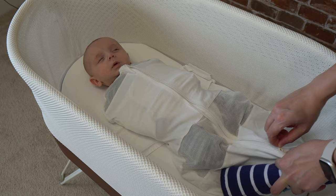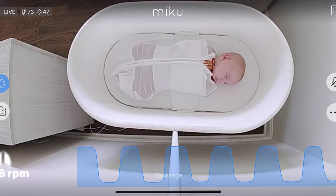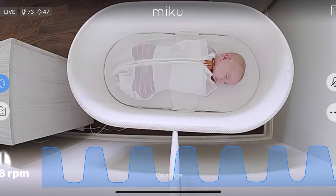Welcome to the tips and tricks video on the Snoo. In this video I will talk about a few tips and tricks that you can use in the Snoo to help your baby settle down, soothe, and sleep longer. If you're curious about the Snoo's functionality and what it is, make sure to check out my Snoo tutorial.